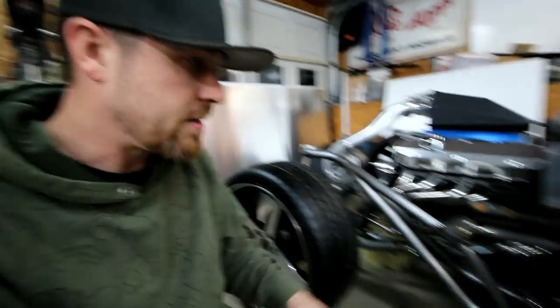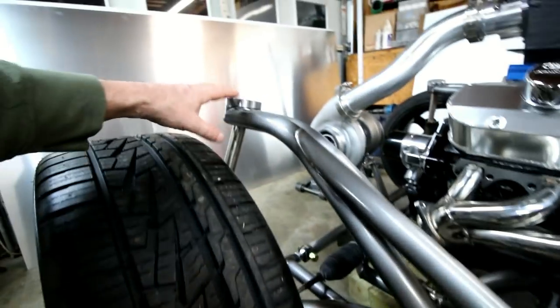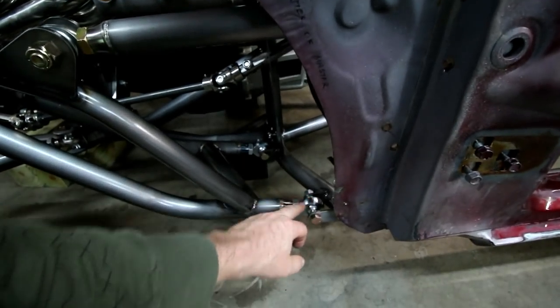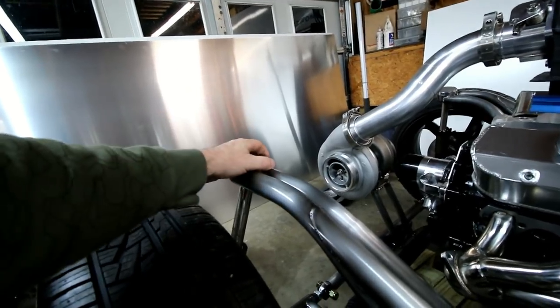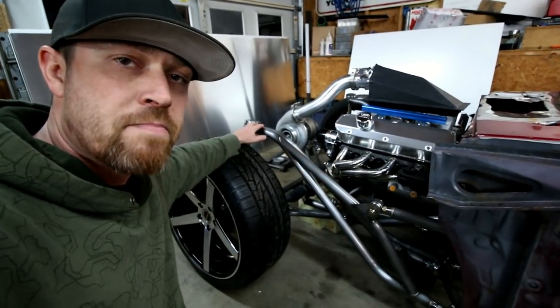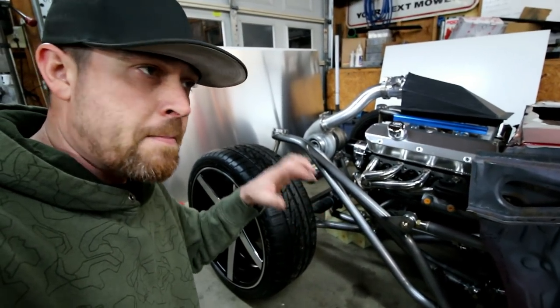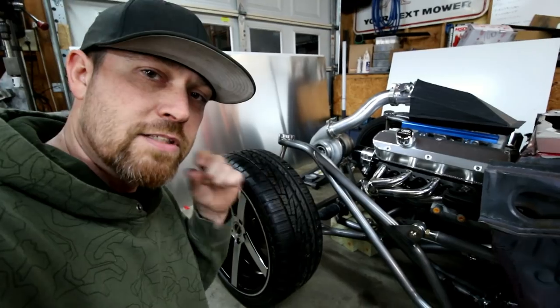A lot of people ask why it's heimed — what's the reasoning for that? There are a couple of reasons. Adjustability is number one. The back of it is heimed mainly to adjust caster and camber. If I need to move this in or out to adjust the camber I can do that with the heims — I can adjust one in or out, or both, depending on what I need. That's going to move this in or out, giving me a good amount of camber adjustment. I'm also able to adjust caster by moving both of them in or out, which moves this piece forward or backward. When I built and designed it, I built it with the amount of caster and camber I wanted, but it's always good to have some adjustment.